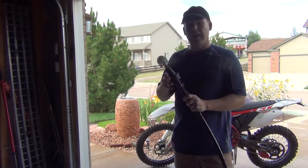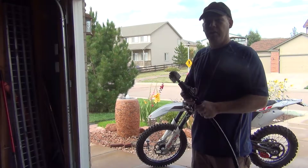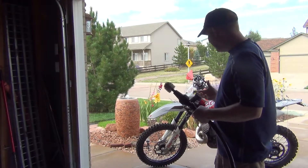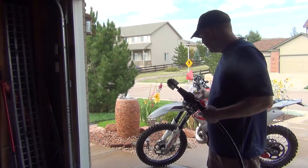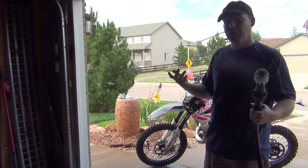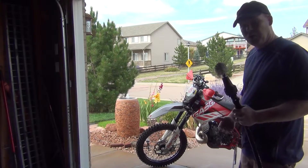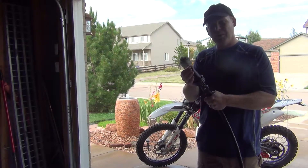Guys, this brush actually does what it says it will do. It's able to clean in areas I would normally not clean. The bike is not going to be looking like new when you're done, and I wasn't expecting miracles out of the brush — it's not going to give me a new bike. But it did clean the spokes better than I would be able to unless I sat there with a toothbrush. I ride too much to do that. I'm able to clean up in the engine area where I normally wouldn't. This has a lot of torque — it's surprising how much torque it has.